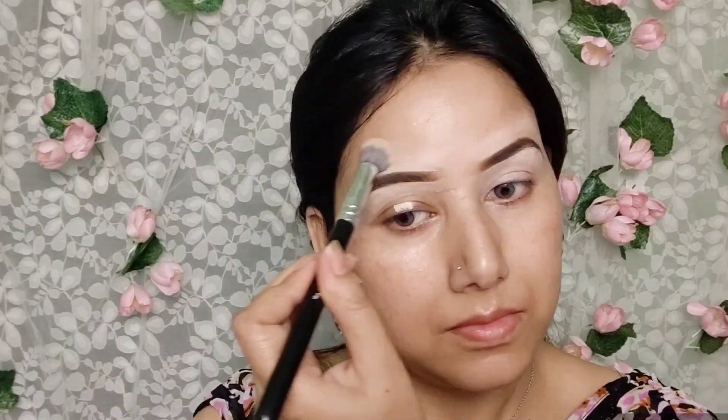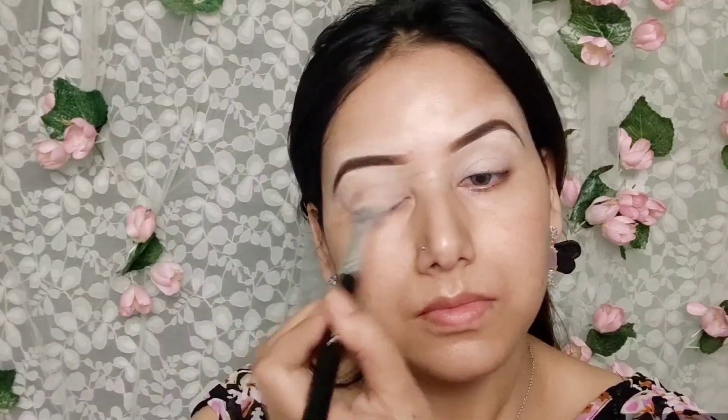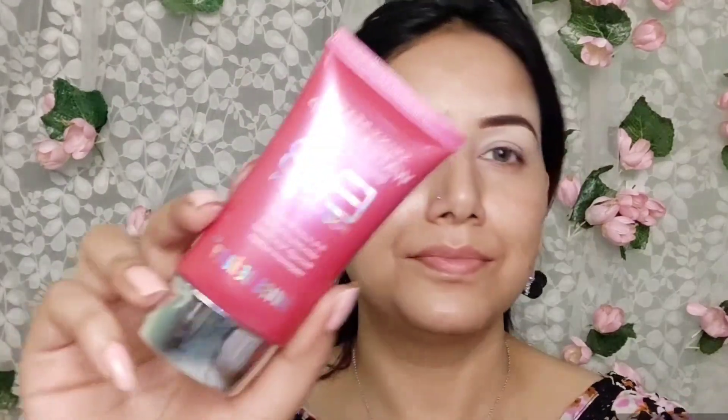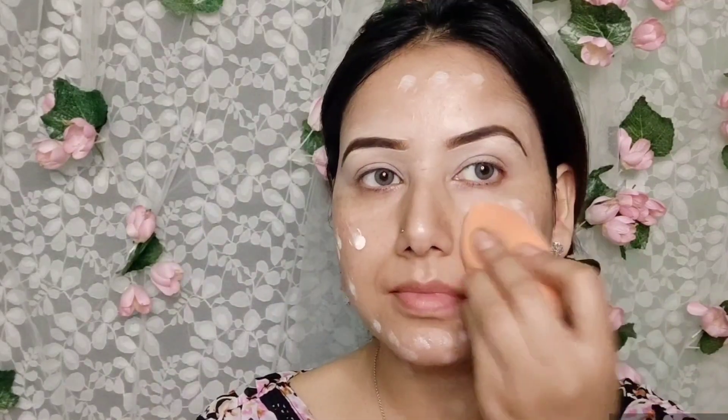Now the concealer — apply a little bit with a brush on the eyelid and blend it. Don't do blending very badly; use your hand very softly. After this, we will use this BB cream which is Swiss Beauty. I think this BB cream is very good. It doesn't give high coverage.